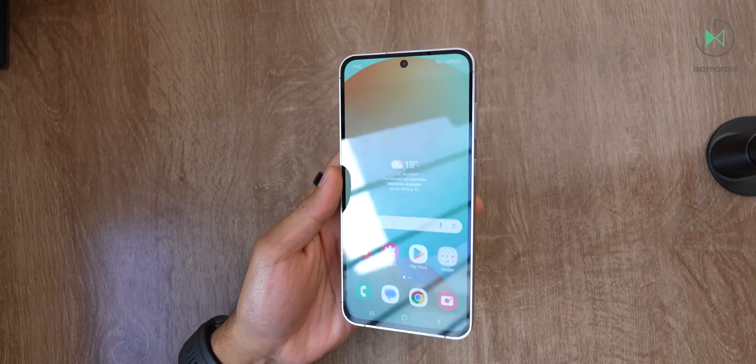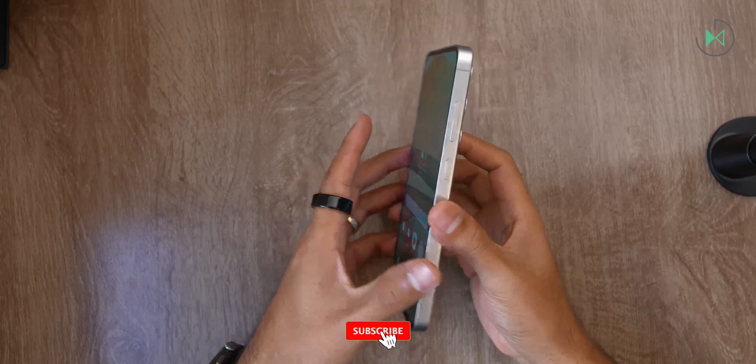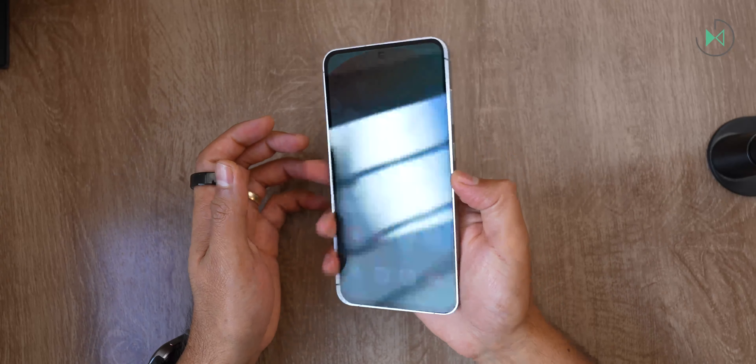To make this unboxing more fun, we definitely need to bring in the last generation as a special guest. But before we compare one-on-one with the past generation, let's go over the full specs of this device.